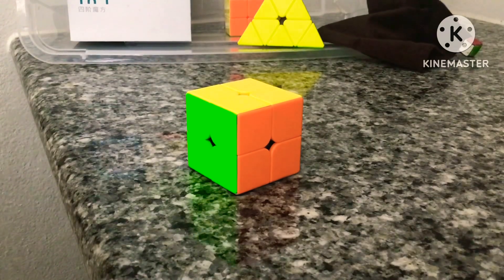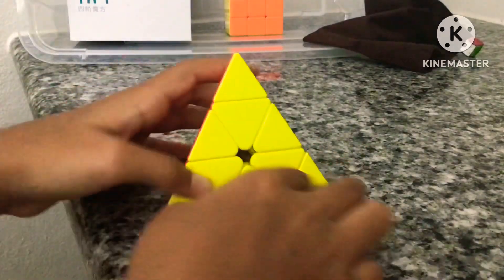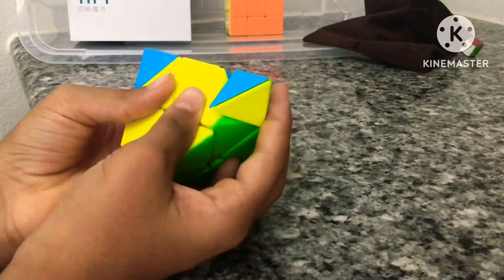It's a CubeLelo 2x2 — I think it's the CubeLelo Drift. Next is my Pyraminx. It's non-magnetic and I bought this before I knew about magnetic cubes and before I was seriously into cubing. The tips turn very badly, but it's still good enough to use at competitions.